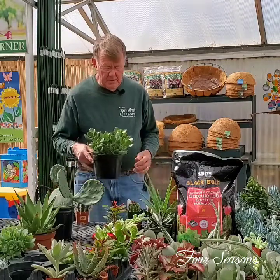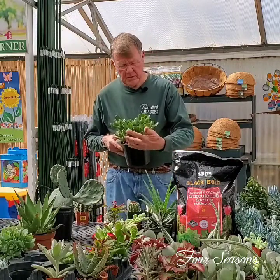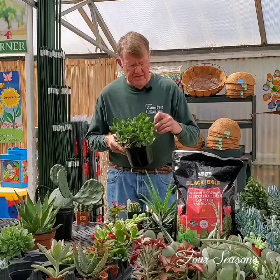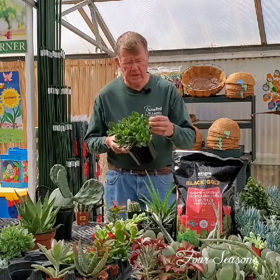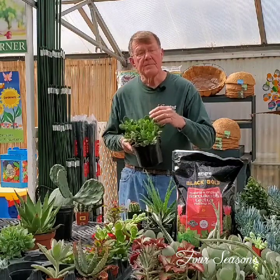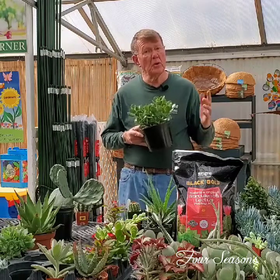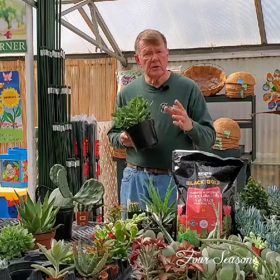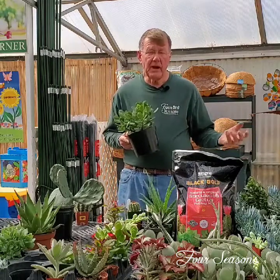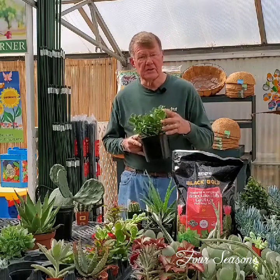Almost everybody knows what a jade plant is — this is a succulent. One of the differences between a succulent and a cactus is that succulents in general have a thick fleshy leaf which, if you squeeze them, you would be able to get a lot of moisture out of them. Most cactuses, if you cut them open, are full of moisture, so most cactuses are succulents, but not all succulents are cactus.